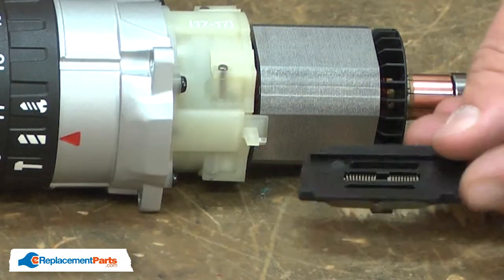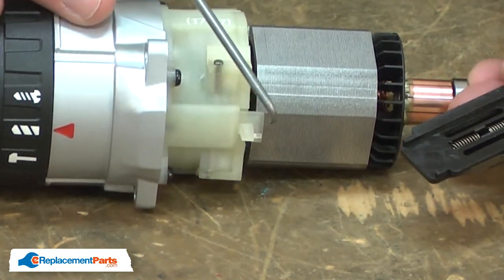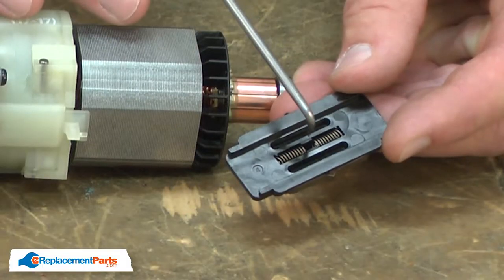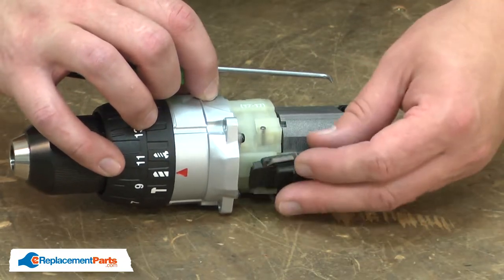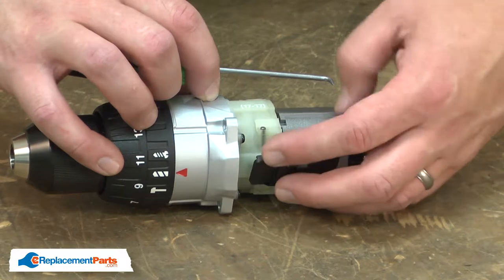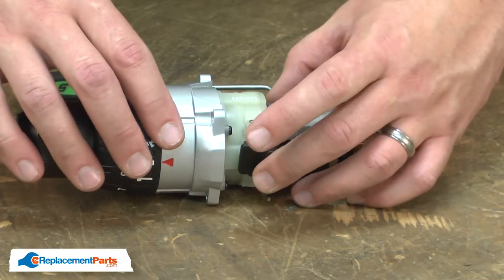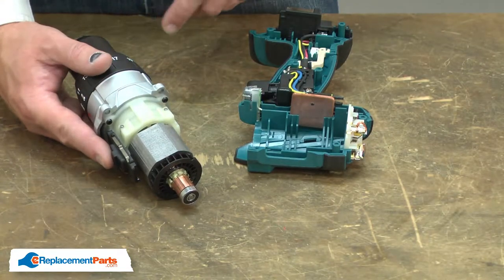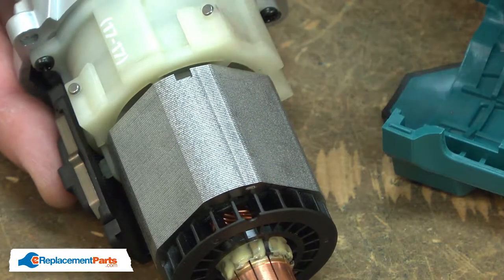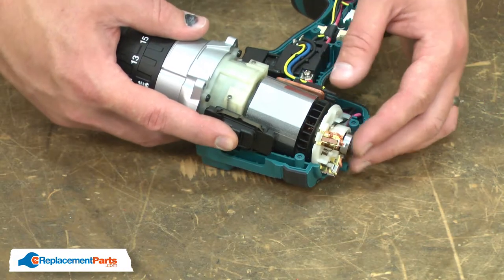Now I'll reinstall the selector lever. On the transmission, there's a post that has a small tab that aligns with one of the springs. To install the selector, I'll align the post on the transmission with the two springs on the selector. Now I can place the gearbox and motor assembly back into the housing. As I do, I need to align the notch on the yoke with the tab on the housing. I'll align the commutator with the brush holder.